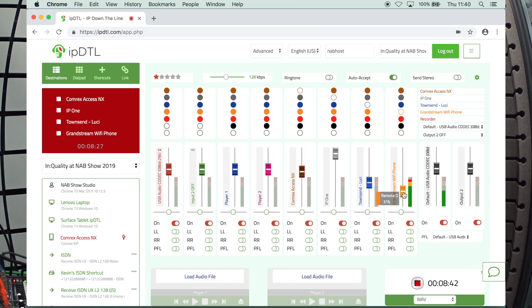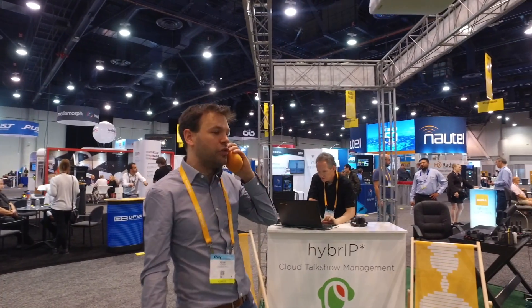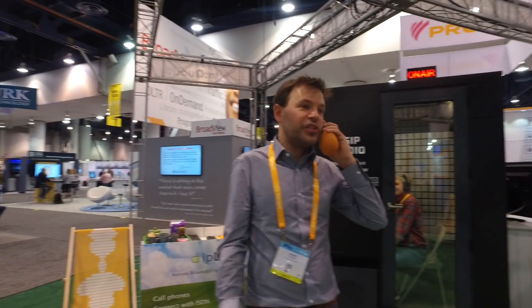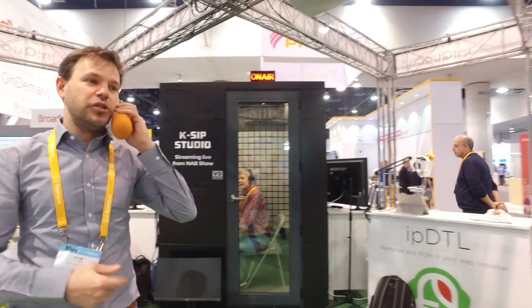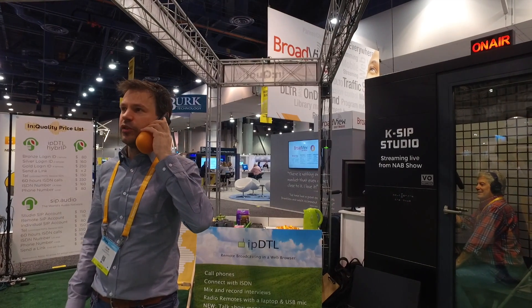And here I am on the Grandstream Wi-Fi phone. It sounds fantastic. You're on Wi-Fi — you could wander as far away from your Wi-Fi base station as you could and still maintain a great connection and sound this great. The beauty of this is that if you've got somebody like a CEO in their office who wants to connect through to radio stations, this is all they need. Stick it on their desk — it's not daunting, it looks familiar. They can even use it as their normal desk phone, and it allows you to connect in pretty much broadcast quality audio for radio interviews back to the radio station.